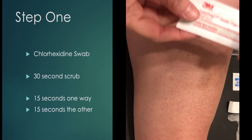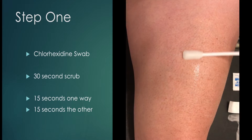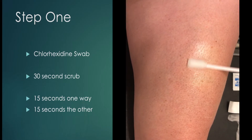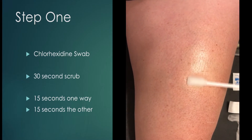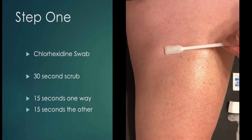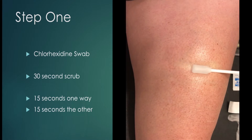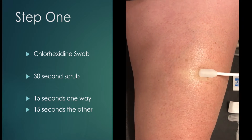Step one: clean the site. We're going to use our chlorhexidine pad and scrub for 30 seconds. We initially begin with firm pressure using strokes going up and down, covering a nice base to reduce microorganisms as we're going to be entering the skin. After a 15-second scrub going up and down, we flip the chlorhexidine pad and use a back-and-forth motion for another 15 seconds to ensure the site is prepared efficiently for insertion. Once completed, we let it air dry — it's important to note that we do not fan the site.